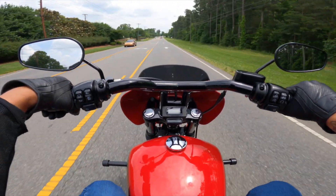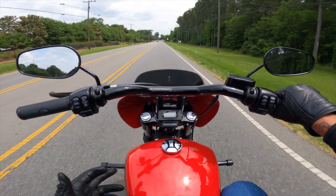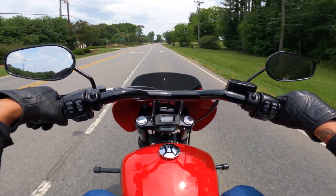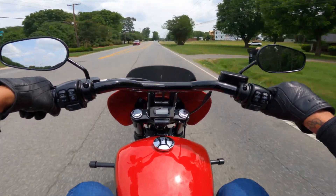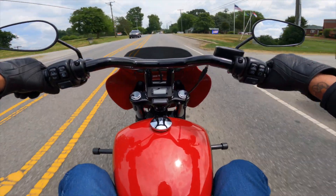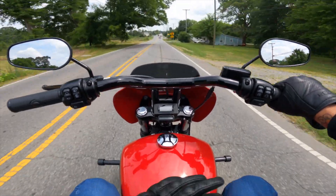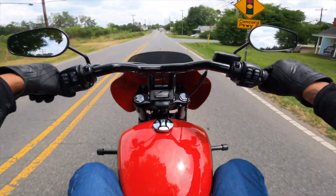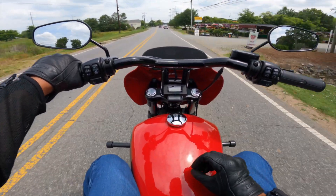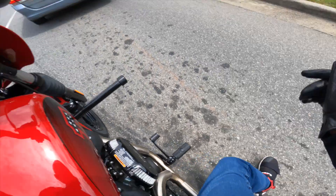A lot of people go with the Memphis Shades fairing, which I'm a huge fan of as well, but it's always nice to be able to get a Harley-Davidson fairing that's already color matched. You don't have to worry about getting it painted — it already matches the bike perfectly because it came from Harley-Davidson in the same paint scheme as the motorcycle. This fairing matches perfectly, and as you can see from this view, the back of the fairing is just as clean and high quality as the front. That exhaust is amazing.